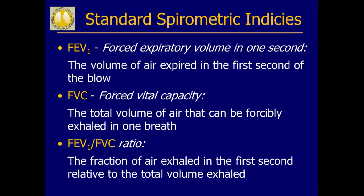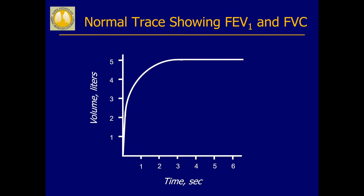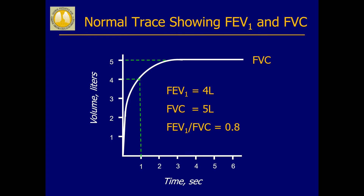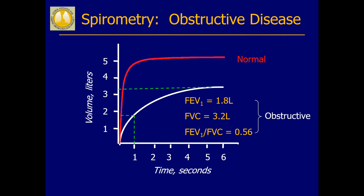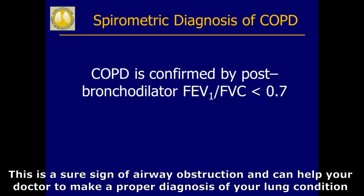Based on the magnitude of these two indices and the ratio between the two, your doctor will be able to tell if there is any obstruction in your lower respiratory air passages. If you do not have any airway narrowing causing obstruction to airflow, you should be able to exhale out at least 70% of air during the first second of the FEM. Thus, in a normal individual, the ratio of FEV1 to FVC is greater than 0.7. If there is significant airway obstruction, the FEV1 to FVC ratio is less than 0.7. This is a sure sign of airway obstruction and can help your doctor to make a proper diagnosis of your lung condition.